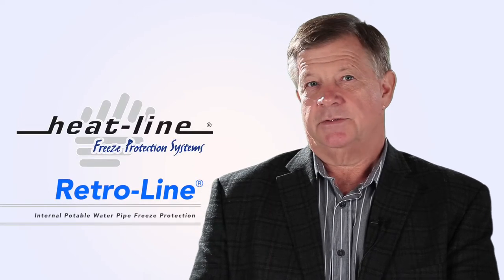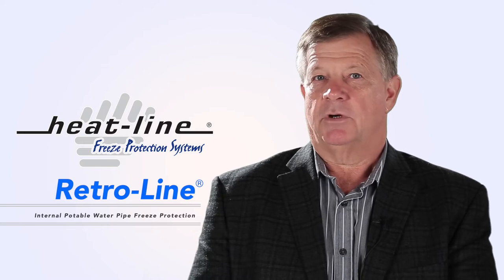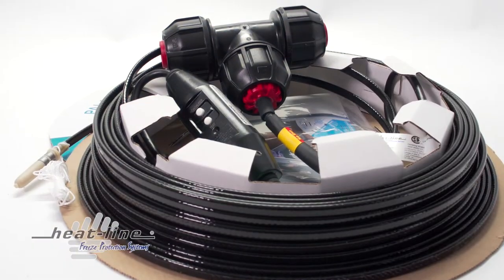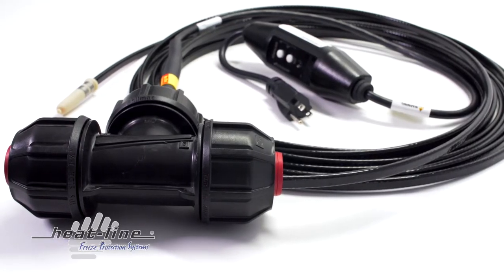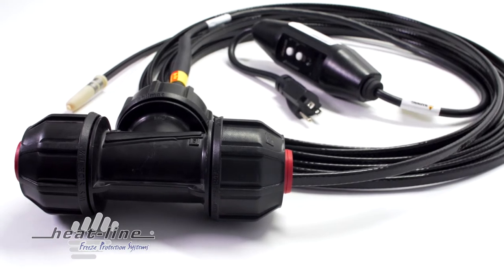RetroLine is the most advanced freeze protection system available. The unique advantage to the RetroLine product is that it can be installed directly inside existing water supply pipes. RetroLine is constructed of high-performance, self-regulating, conductive polymer heating cables and is supplied job-ready for installation with the proper and necessary plumbing fittings and power supply.